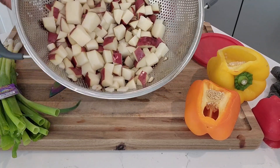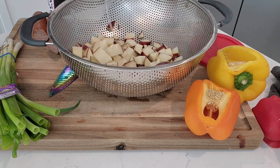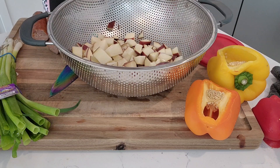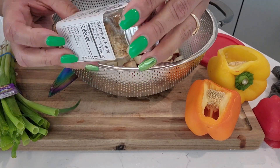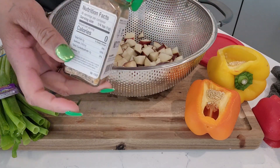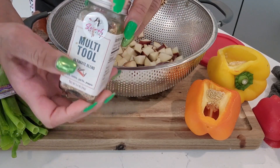Now that the potatoes are all nice and cleaned and cut, what I do is I just put a really light layer of olive oil so that the seasoning can stick. I'm going to use my multi-purpose seasoning — it is a salt, onion, garlic, pepper blend. It's no GMO, no artificial flavoring, zero calories. I promote this a lot, and you can find this on my website at SashasCatering.com.